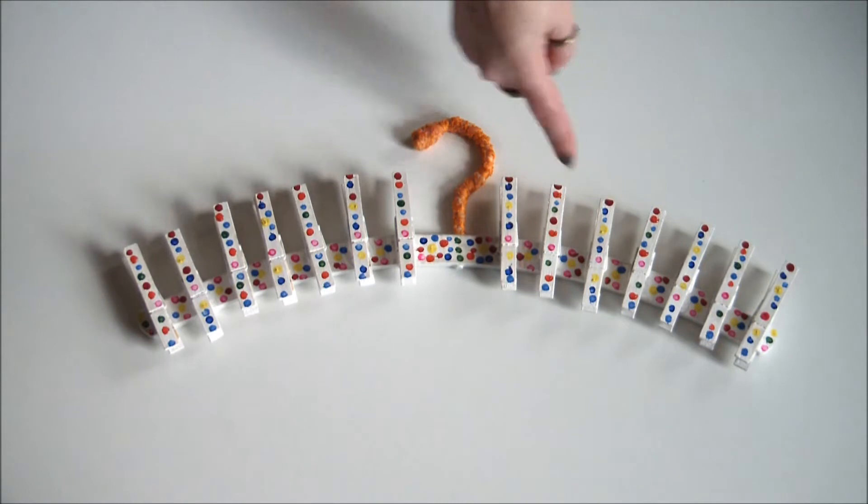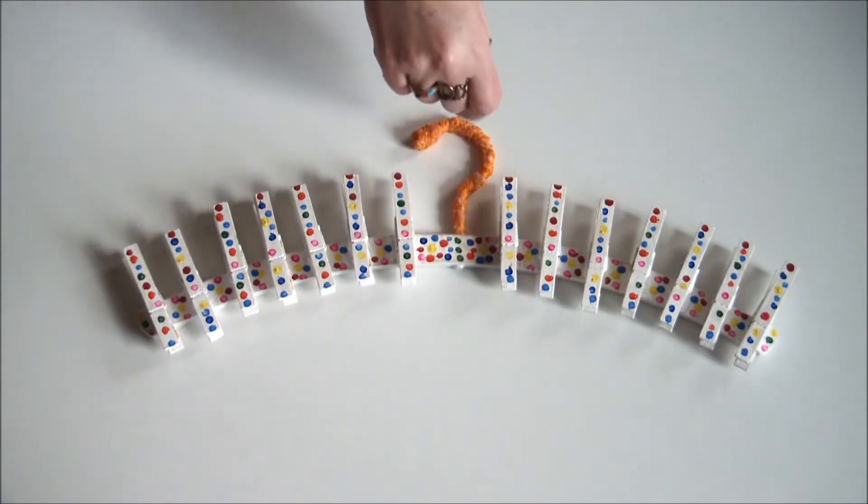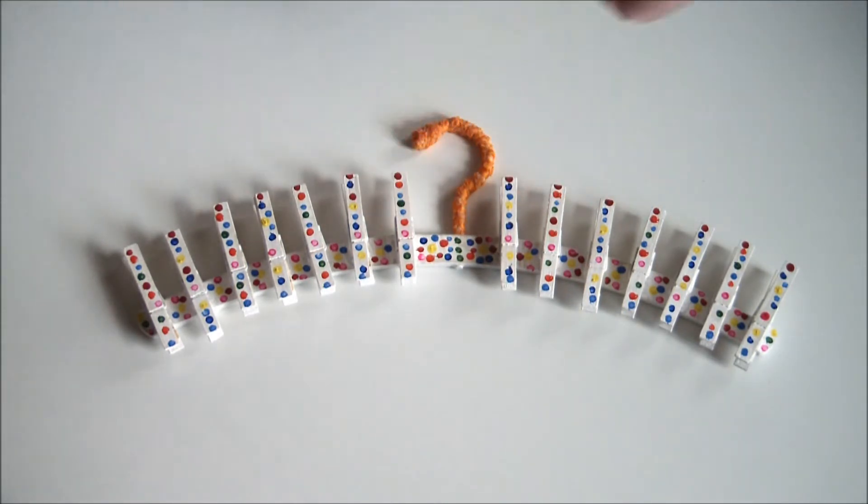Stick a bunch of clothespins to an old wooden clothes hanger, decorate as desired and hang it up on your wall, attach your scarves and your gorgeous piece of organized scarf modern art is complete.